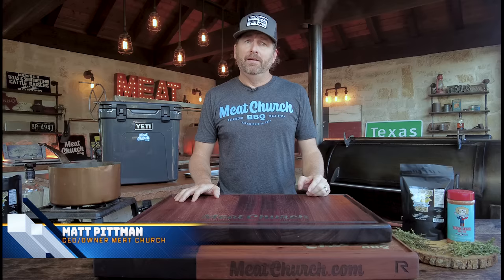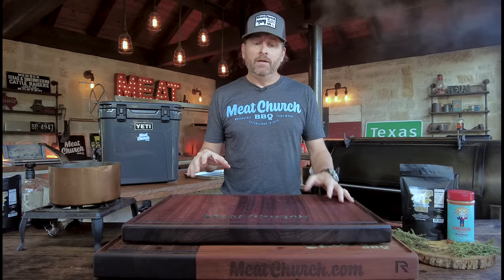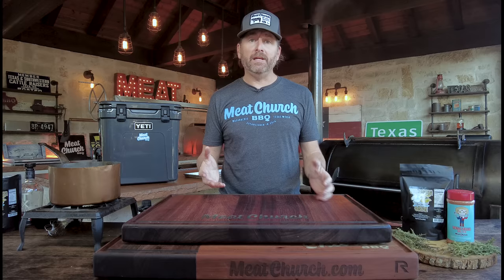You guys know we love turkey around here. We've got more than two dozen turkey videos in our turkey playlist, so it's always a challenge to find unique flavors for you guys. Today we're showing you a bunch of my favorite methods. We're going to take a whole turkey, spatchcock it because it cooks more evenly and presents beautifully. We're going to wet brine it, and with today's brine we're doing a maple bourbon brine that is delicious.